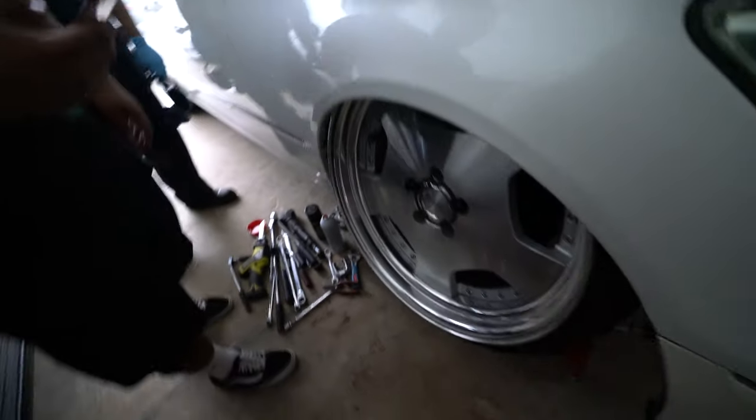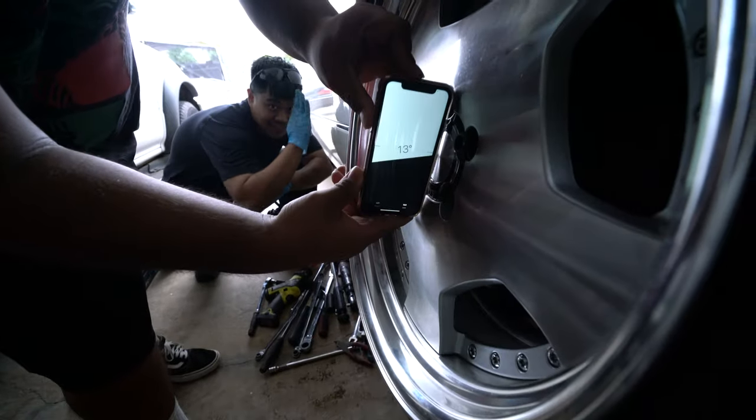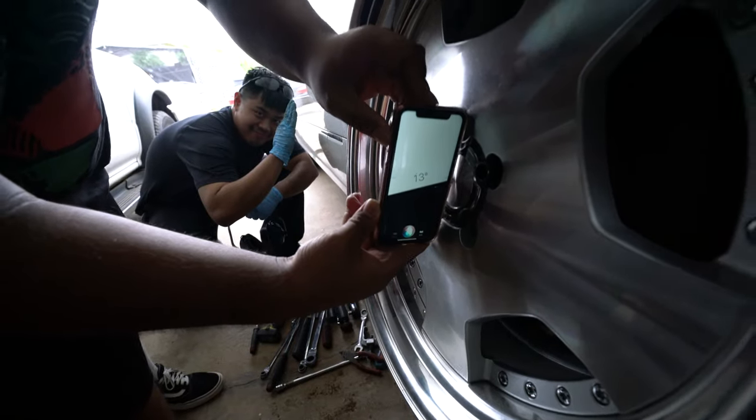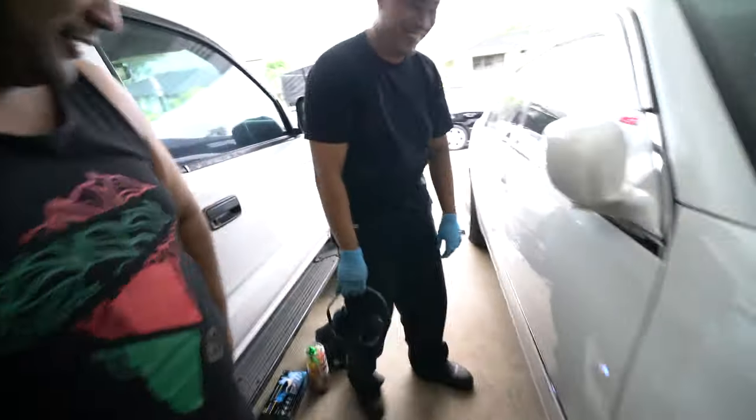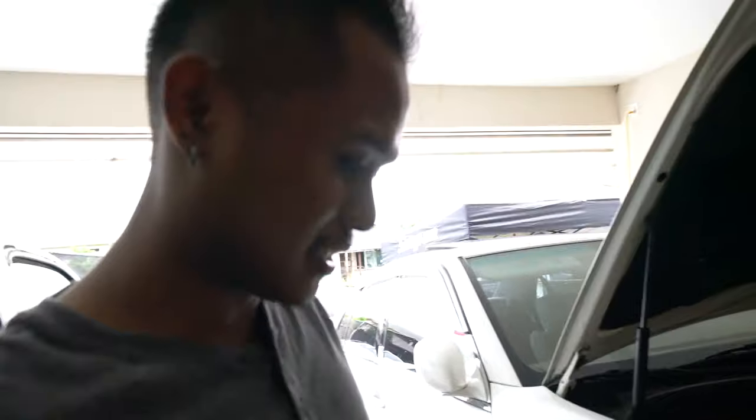We're gonna take a break, get something to eat. Got it kind of dialed in — I think this is what Christopher wants, so we're gonna have to torque everything down. Looking at 13 to 14 degrees, give or take. We got CM here. Checking the back out — I think this should be about good. We're gonna try to put everything back together and button it up, then start on the other side.